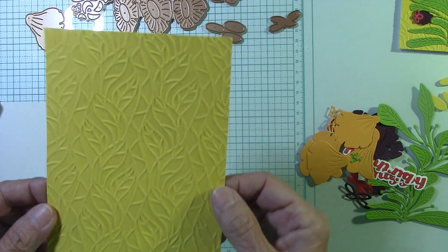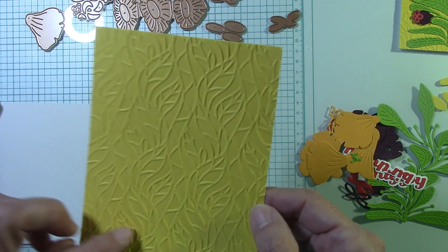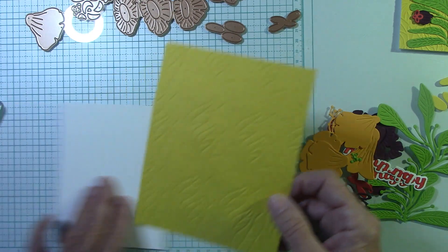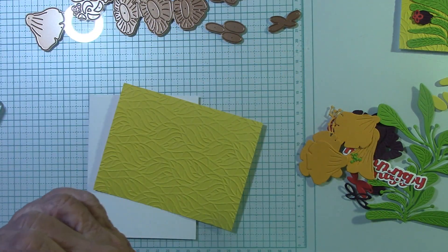So here's the embossing folder — look at that. Isn't it just kind of geometric through here along with the leaves? I love that. And look at the deboss side — the deboss side is actually gorgeous. It's beautiful also.